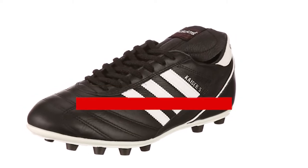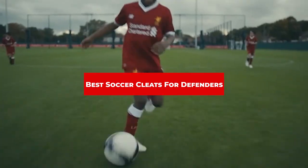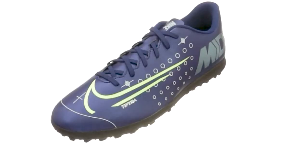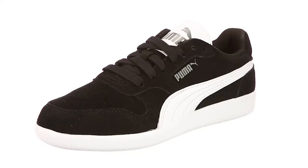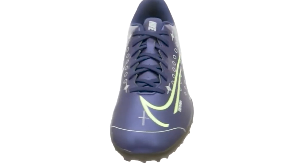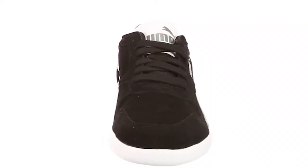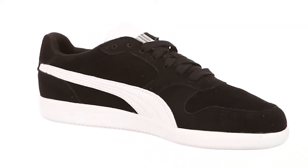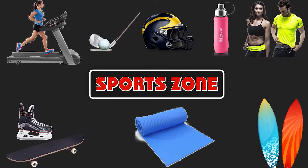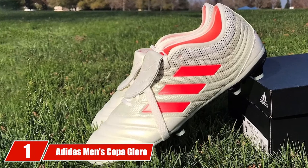If you're looking for the best soccer cleats for defenders, here's a list you must see. We made this list based on our personal preference and sorted it based on their features, prices, quality, durability, reputation of the manufacturers, and customer feedback. We've also included options for every type of customer, so let's get started.